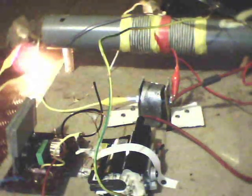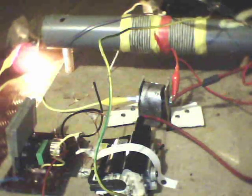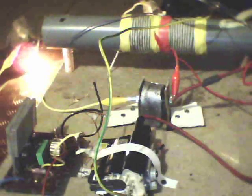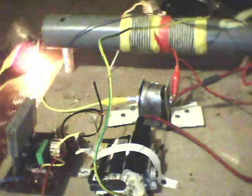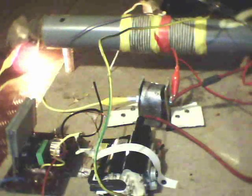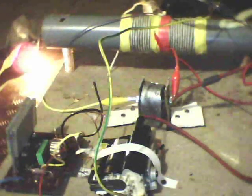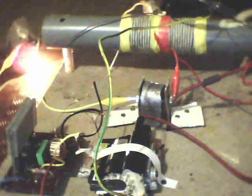Bulb is lighting. Bottled capacitor — I found it very good.